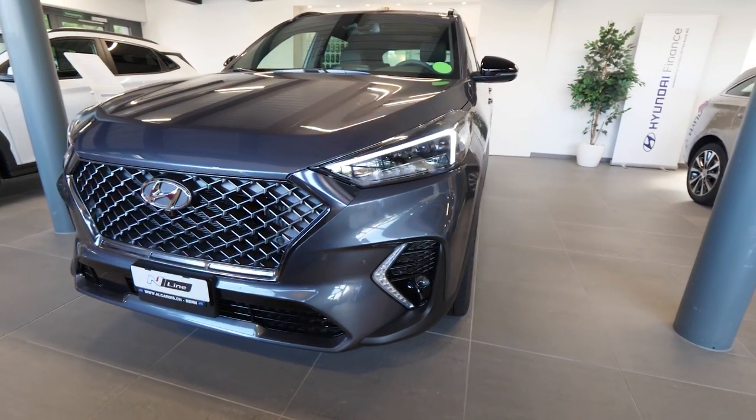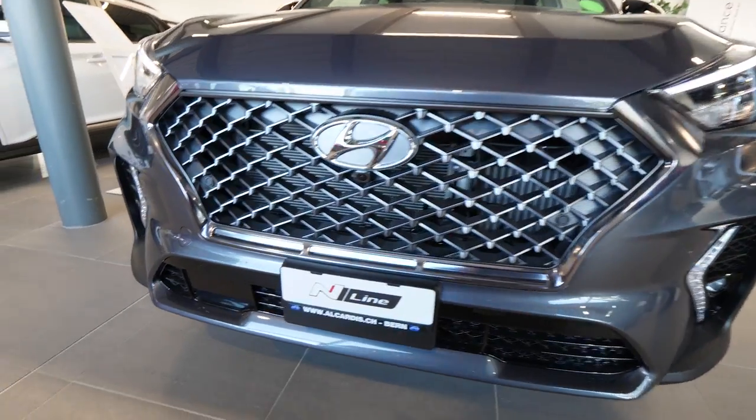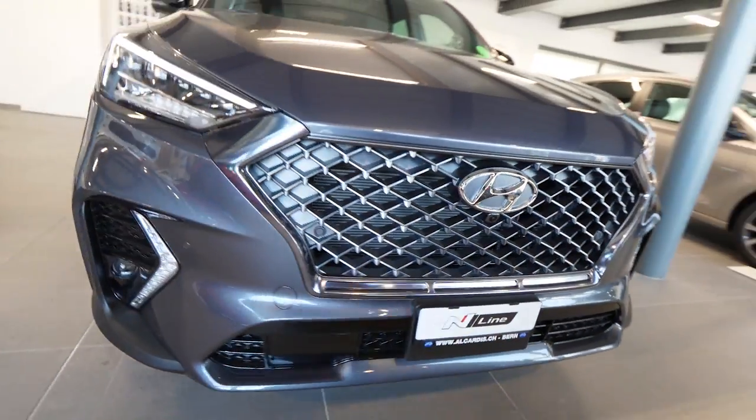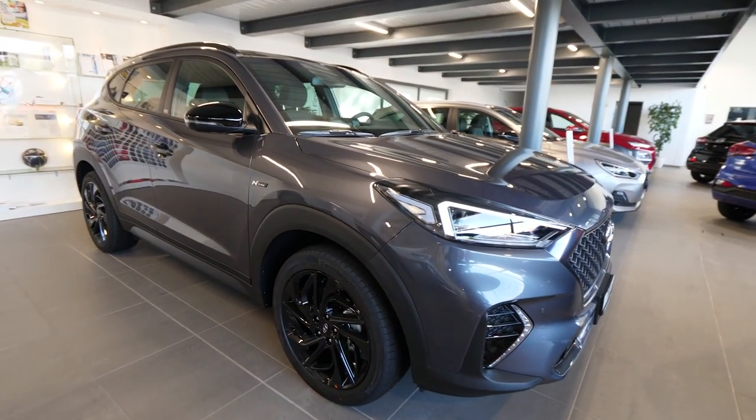Hello guys and welcome back to a new video. This is the new Hyundai Tucson N-Line 2019 model. It's right here with me and I'm really happy to review it for you. I will try to show you the interior, exterior and every single detail on this new Hyundai Tucson N-Line 2019.